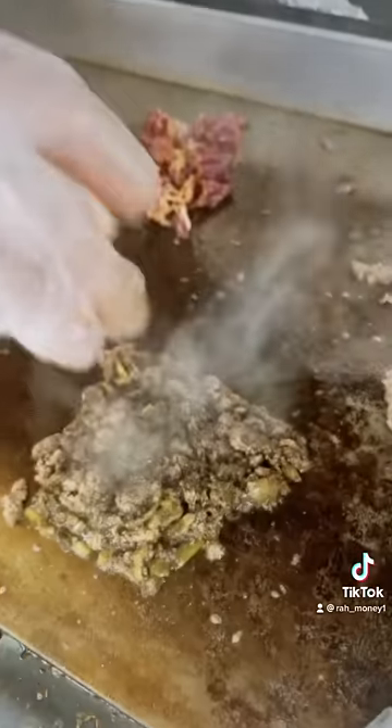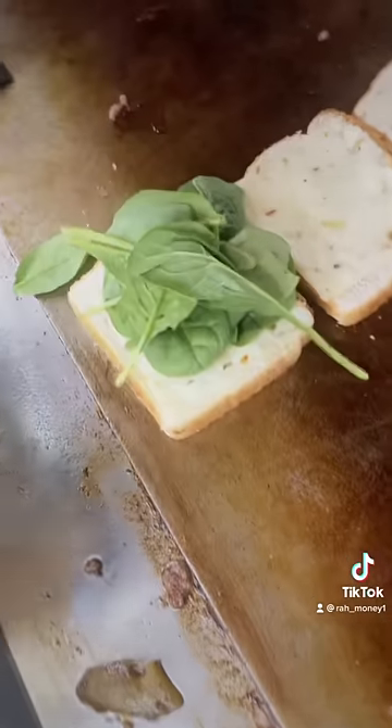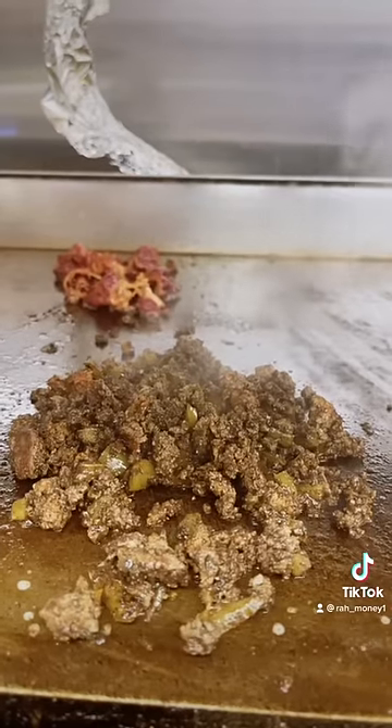Now we add a little bit of sazon. Now we put the spinach. Now we add the tomatoes. Now we put the cheese on top of the jerk chop.